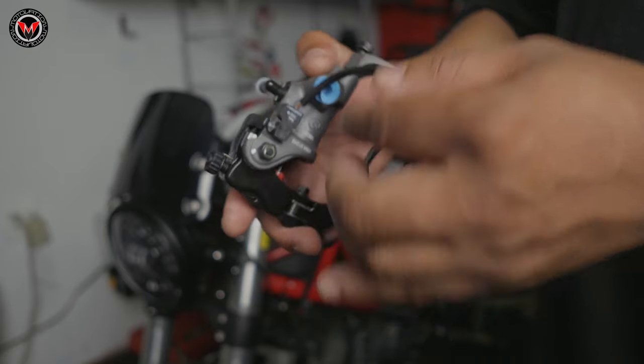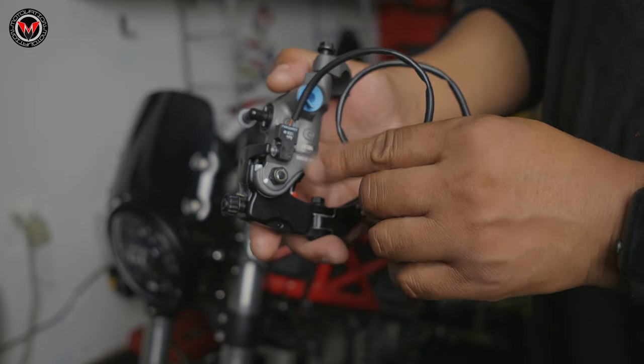A common question people ask: does it come with a brake switch for the brake master cylinder? I have great news — it does come with a brake switch. However, if it's not a plug-and-play for your exact motorcycle, it might require a little bit more work. We're going to dive into that.